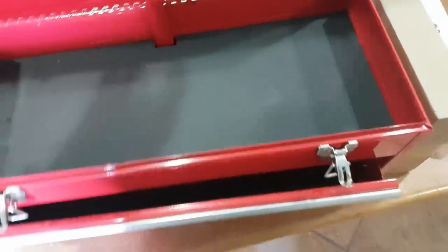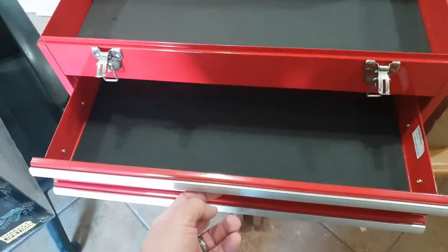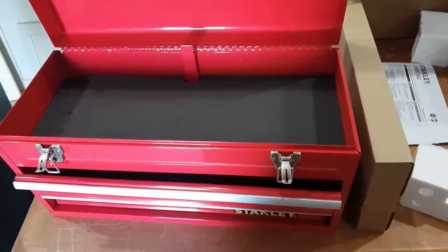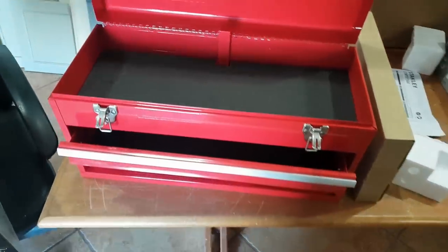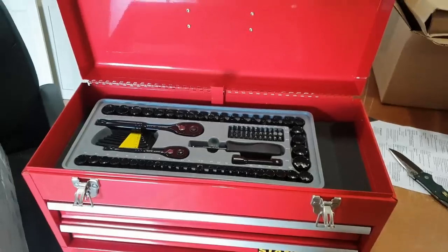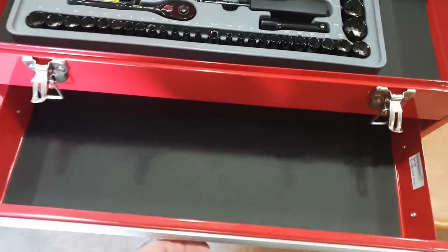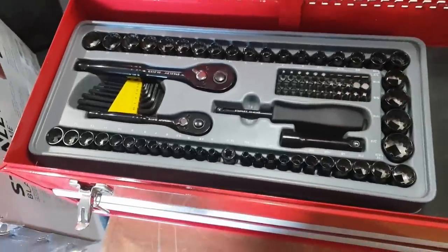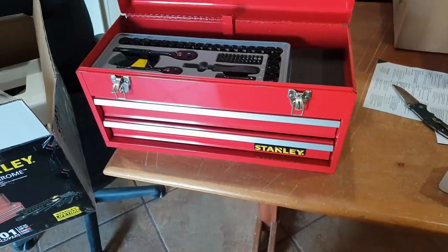Bottom drawer — nothing special really. Two drawers and a little spot. Let's bust the tools out and see what we got. The reason I got these other little things was to throw in here and make it a more complete tool set. Inside that cardboard box was this box — I don't know if you could stick that in a drawer, they're probably not big enough. You could just leave it in the little organizer it came with.